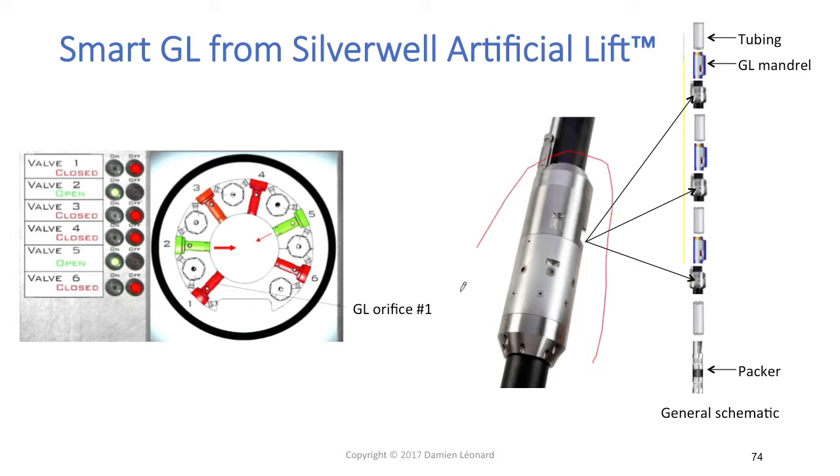The second feature: each smart gas lift module is equipped with two pressure sensors — one that measures casing pressure and one that measures tubing pressure. With that kind of configuration, it becomes very easy to manage your unloading sequence.